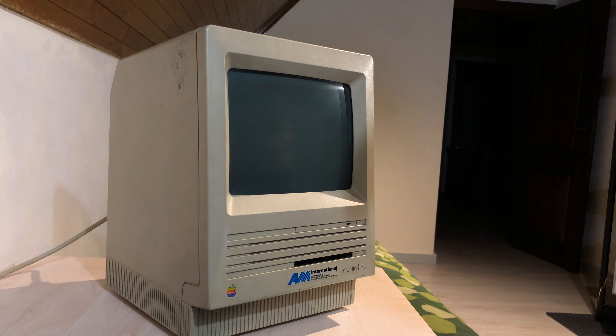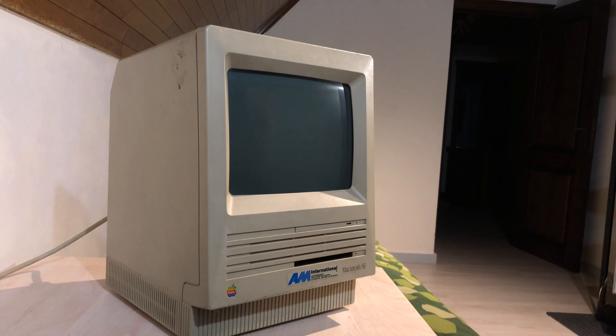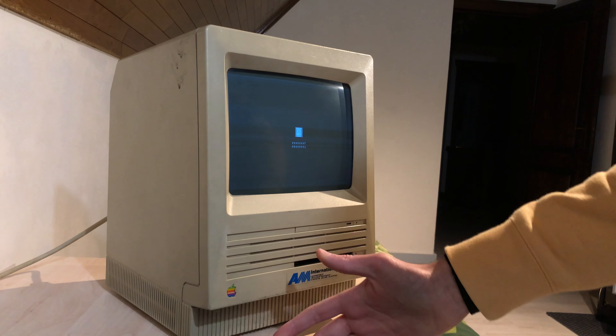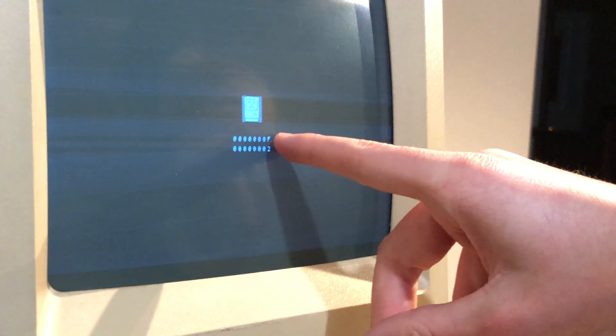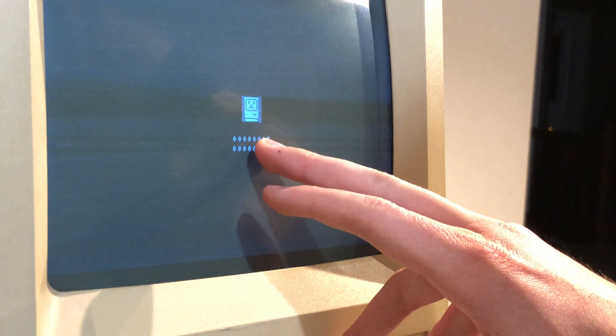Let's boot up this Mac. One of the problems you'll see is these lines on the screen, but that's a problem with the analog board — it probably needs a recap. Anyway, we get a sad Mac error. This looked like a soft error, and the top row of the error actually indicated that the power-on hardware test had succeeded.